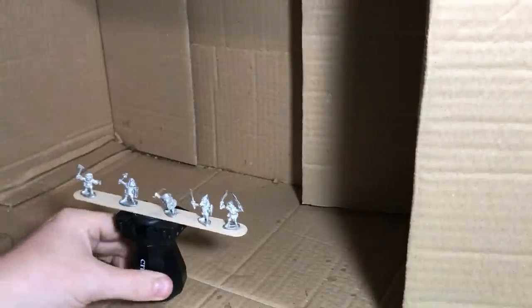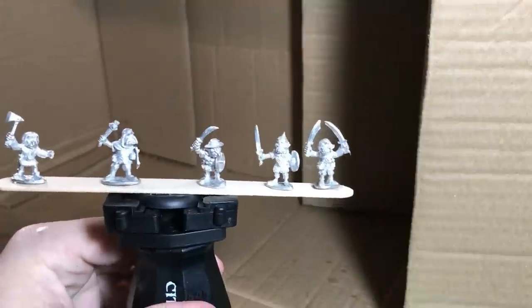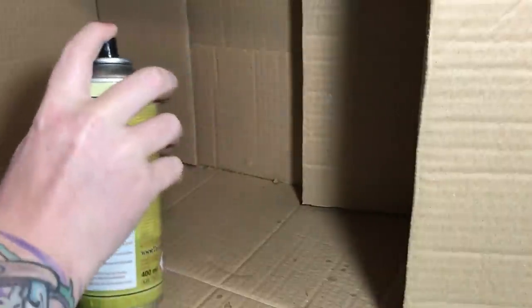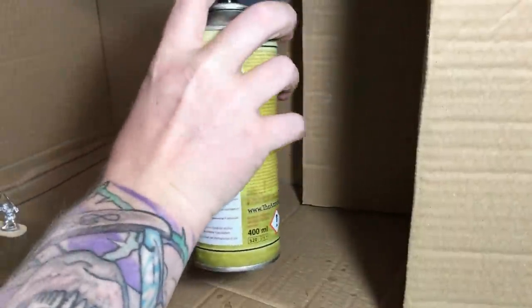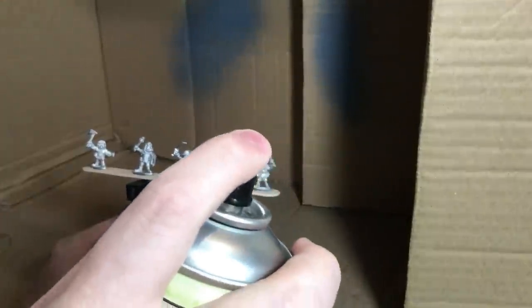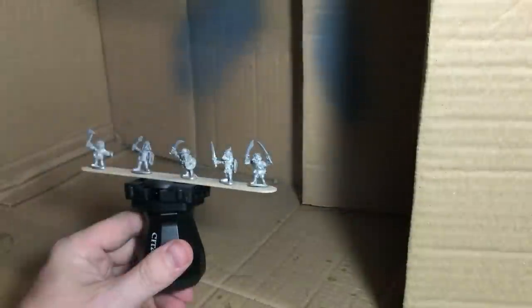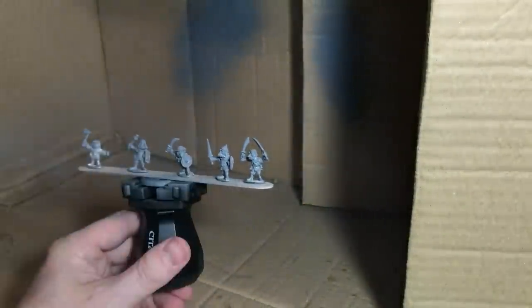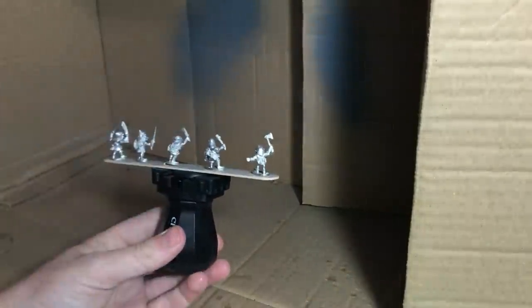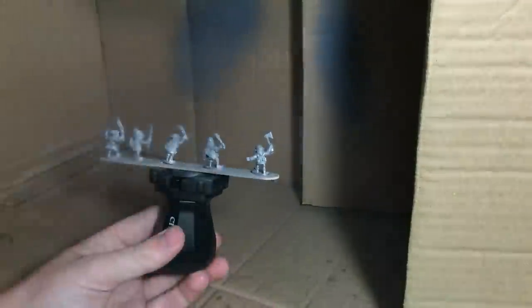What we're going to check here is distances, because all cans are different. These are the models we're going to be spraying — from Northumbria and Tin Soldier Company. Test the distance. That was about four to six inches away and as you can see it's a nice close covering. If you spray further away it's going to be dusty. So what you want is to keep it up to six inches away with short, sharp bursts left and right.